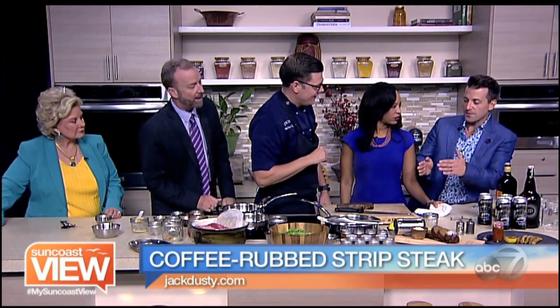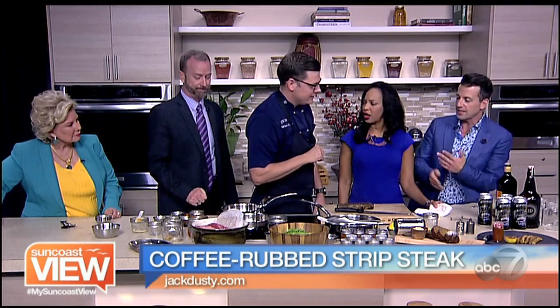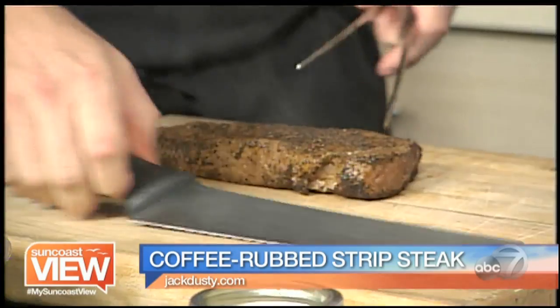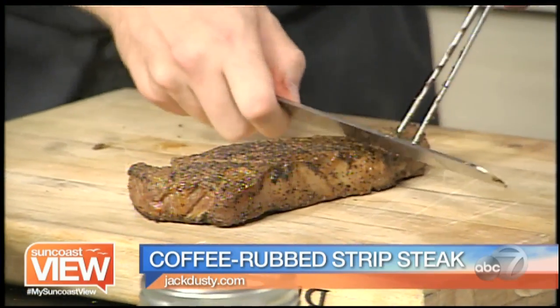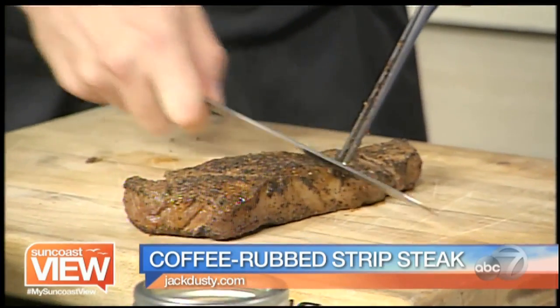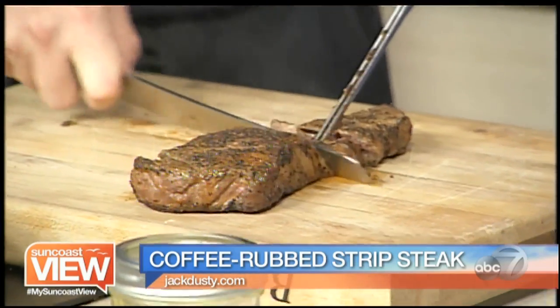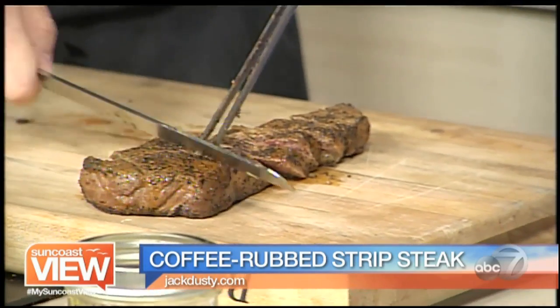Cutting steak is something people get nervous about — against the grain or with the grain. If you're eating at home, there's really no wrong way to do it. But we like to cut at a nice angle, which makes for a nice presentation. And you can see there is a grain on the steak.